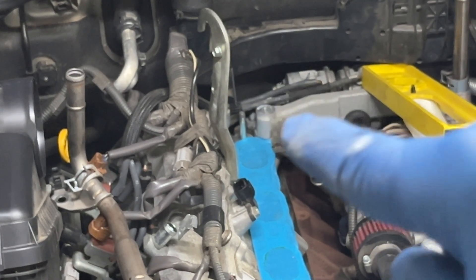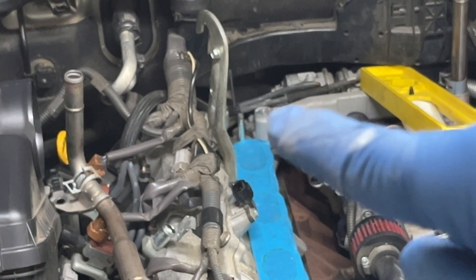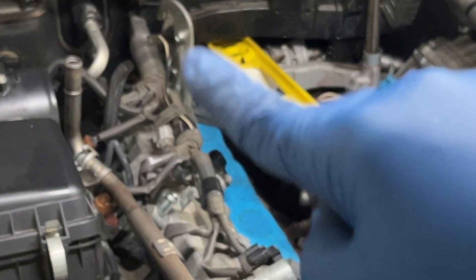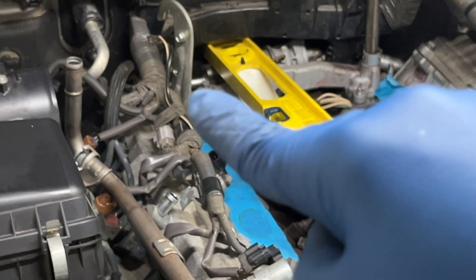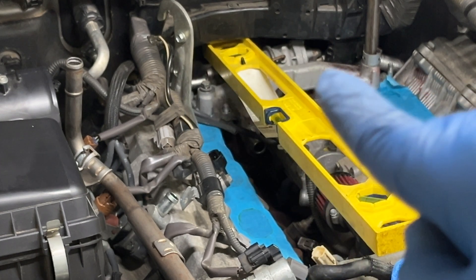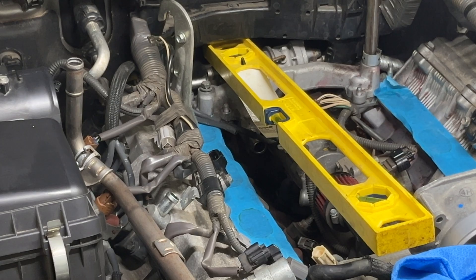I'm going to disconnect the two hoses to the air valves — this one and one underneath it. For the passenger side, you need to work on these two bolts: this one and one underneath there.